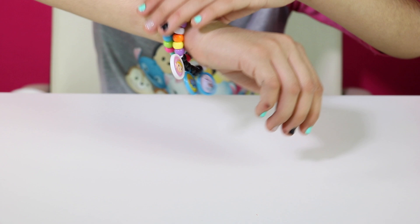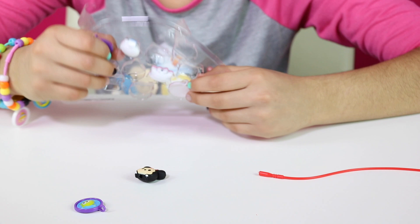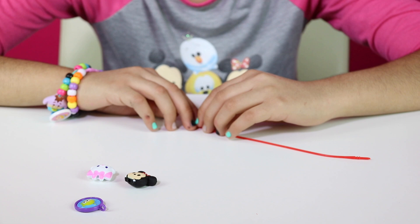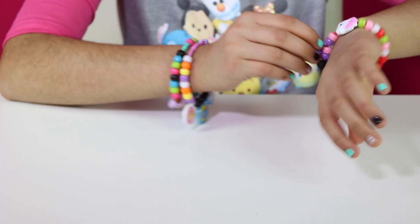On to our third bracelet — it's going to be red. We're going to pick out our charms: it's going to be Minnie, the three-eyed alien, and pink cat. Our pattern is going to be green, pink, white, and red. And then for the gaps we're going to put purple and dark pink. Now we're going to put it together. Let's put it on — aw, so cute.